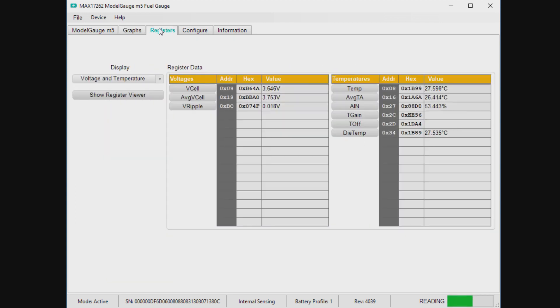You can browse any of the registers. You can get details on the data sheet and user guide. Generally speaking, you don't need to dive into all these registers, but they're all there if you're curious.